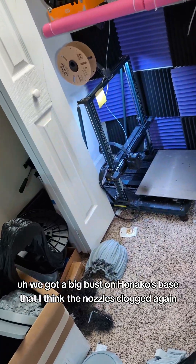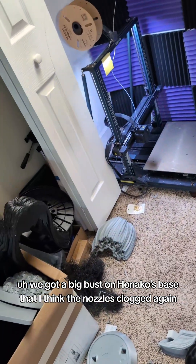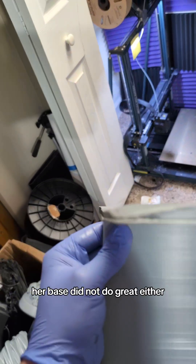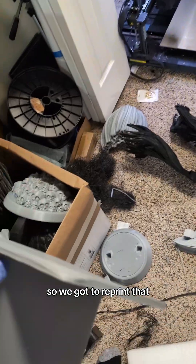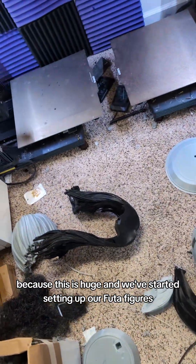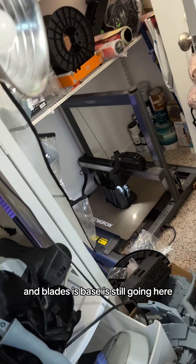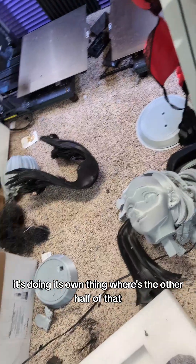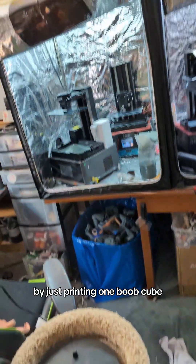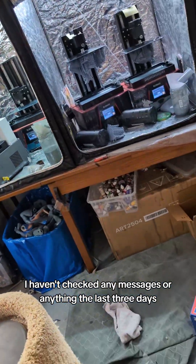We got a big bust on Honico's base — I think the nozzle's clogged again, which is another bummer. And then our shelf sitter Smugger, her base did not do great either, so we gotta reprint that. Big bummer there, but I think I'll do the shorter one because this is huge. We started setting up our futa figures — this is one of the bases right here. Blade's base is still going, doing its own thing. I tried to get that printer up and running yesterday by just printing one boob cube and it failed, so great job.